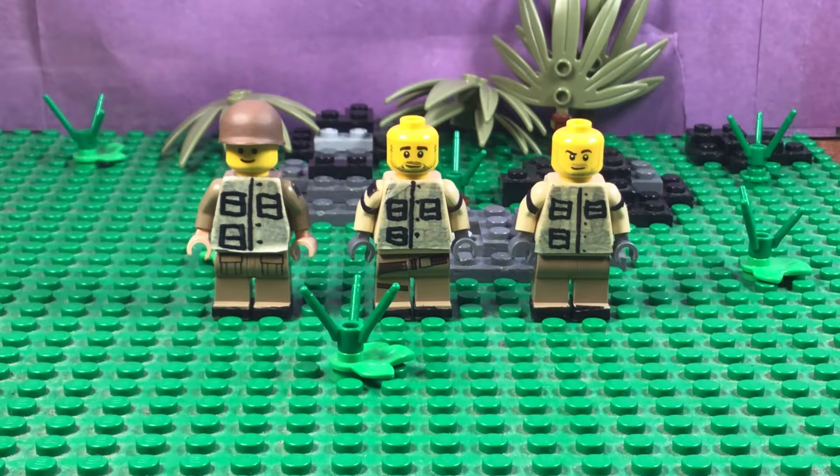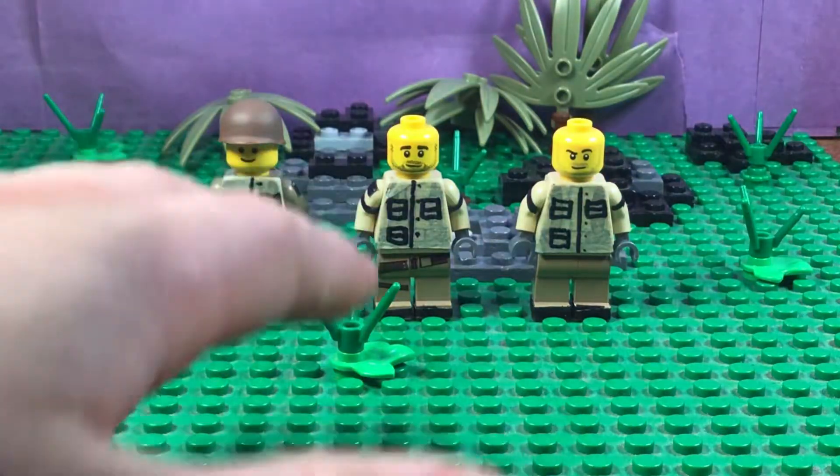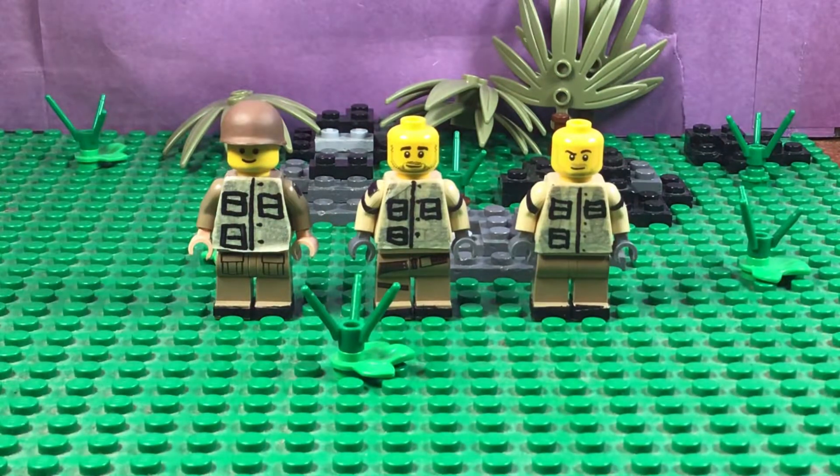Alright, so we're doing another video today — it's a minifig showcase. Before we get into it, if you're not subscribed please subscribe, it really helps me. I only have six subscribers. Get this a lot of likes and comment below if you can. So anyway, these were custom — all made from Sharpie and some masking tape.